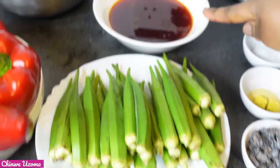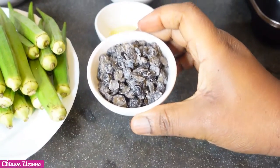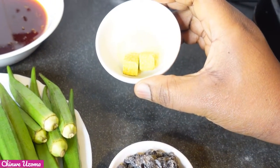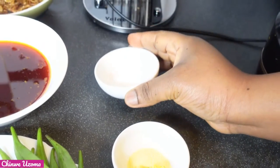I have my fresh okra, palm oil, crayfish, iru — locust beans — 1 seasoning cube, some Knorr Aromat, and salt to taste.